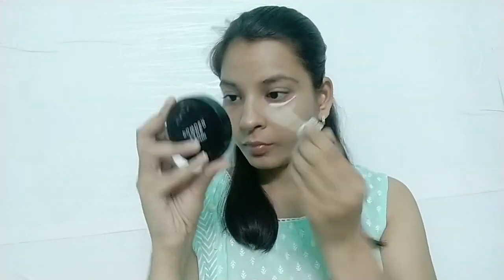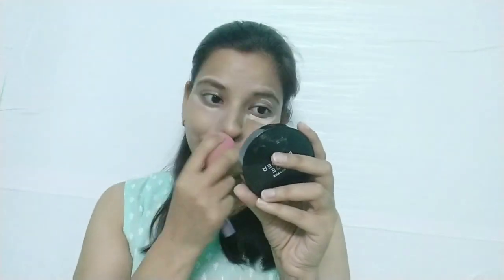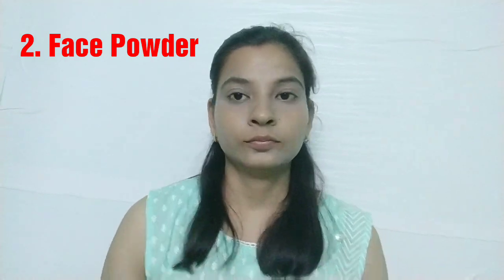After moisturizing my skin, I am using this concealer right away. I am not using any kind of foundation or BB cream on my face in this makeup tutorial. I will apply the concealer on my under-eye area, upper eye area, and the sides of my nose — wherever you feel darkness on your face. I will blend it with a sponge, or you can use your fingertips as well.